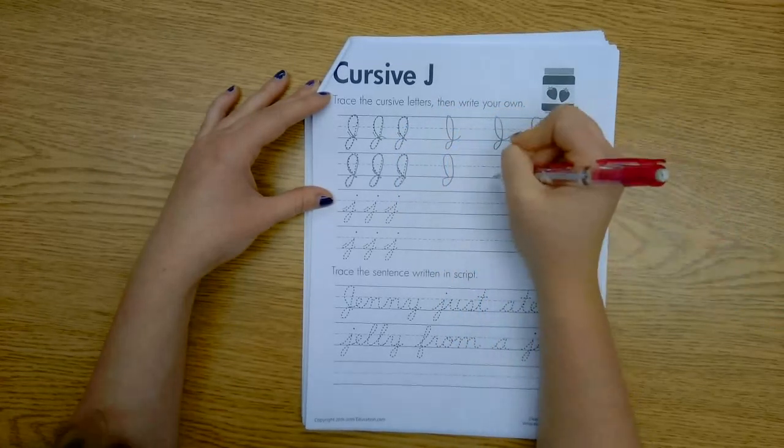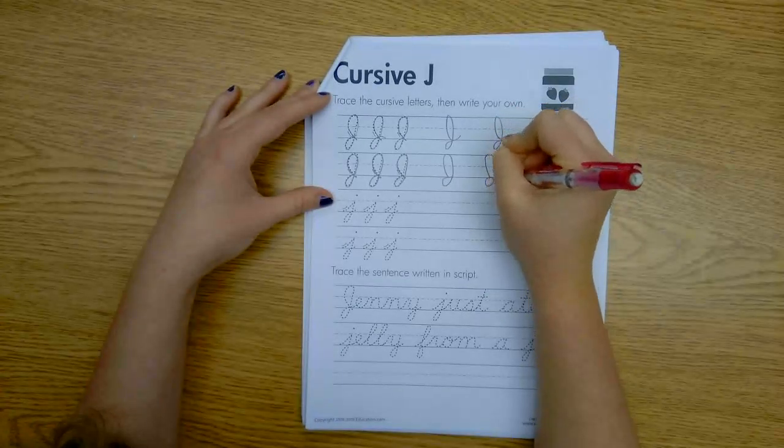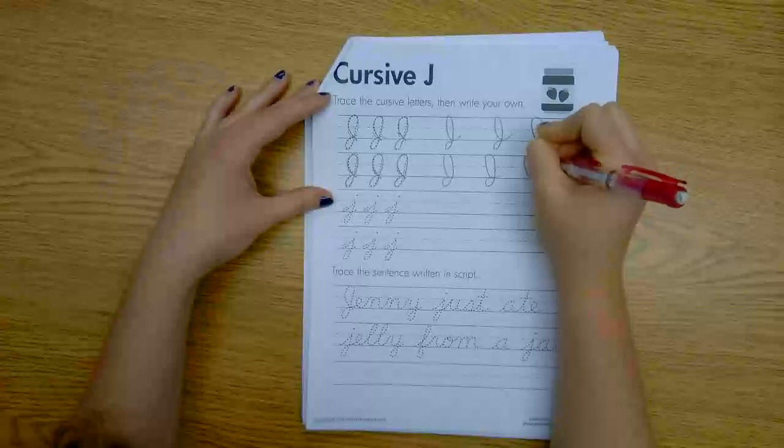That one was better. It takes practice. Cursive is tricky.